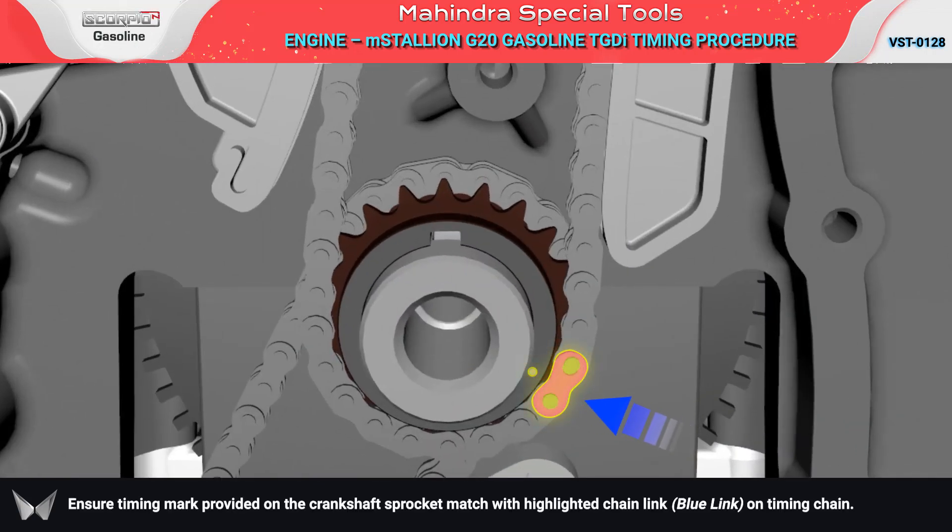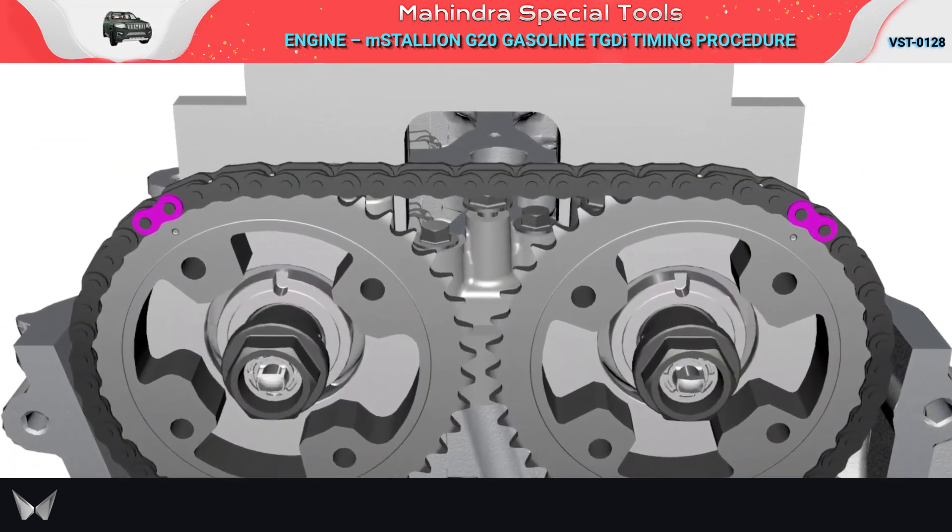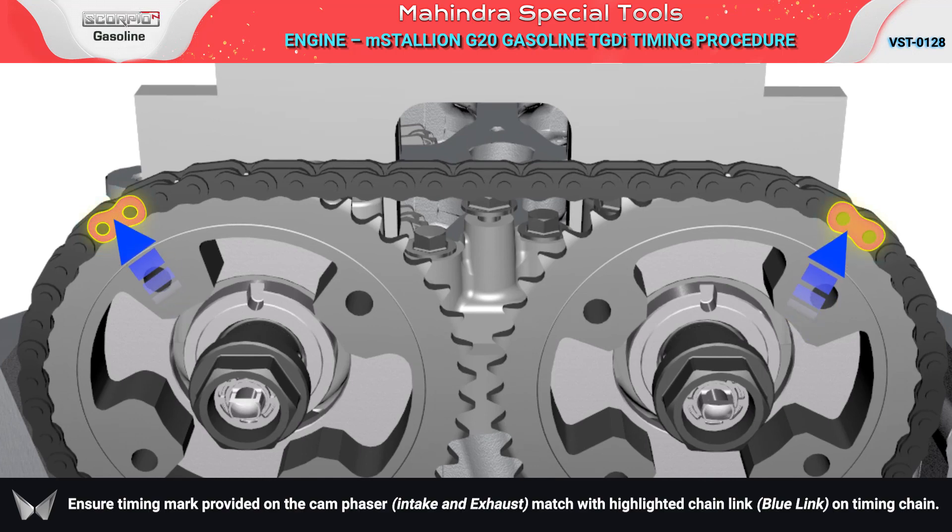Ensure the timing mark provided on the crankshaft sprocket matches the highlighted chain link on the timing chain. Ensure the timing mark provided on the cam phaser matches the highlighted chain link on the timing chain.